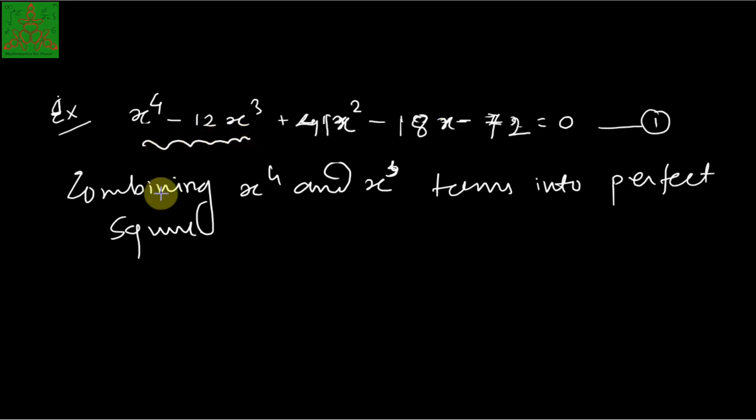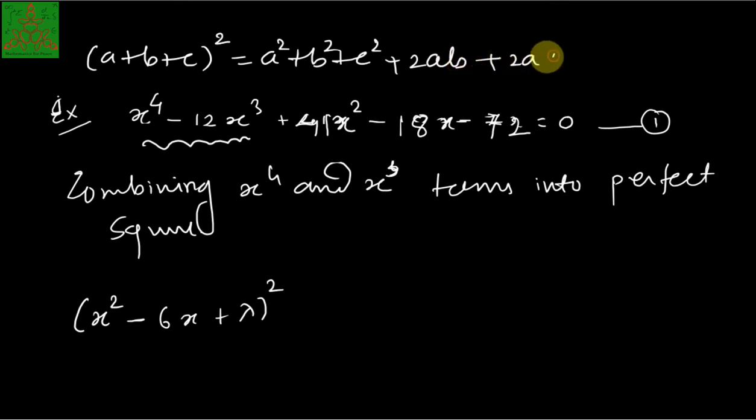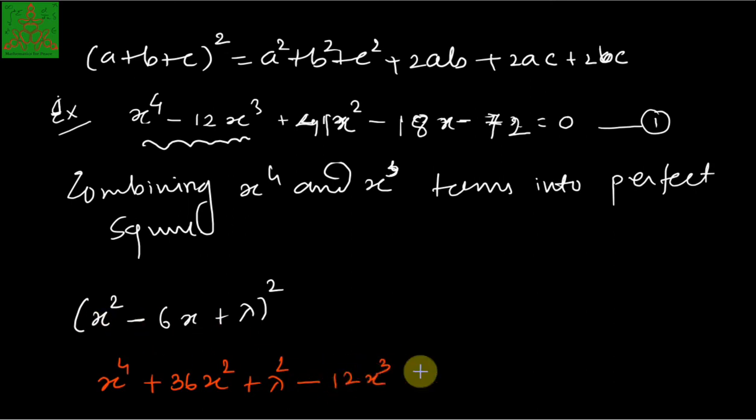Making the perfect square of these two terms, we write it as (x² - 6x + λ)². We know that the formula for (a + b + c)² = a² + b² + c² + 2ab + 2ac + 2bc. Expanding this gives x⁴ + 36x² + λ² - 12x³ - 12λx + 2λx².